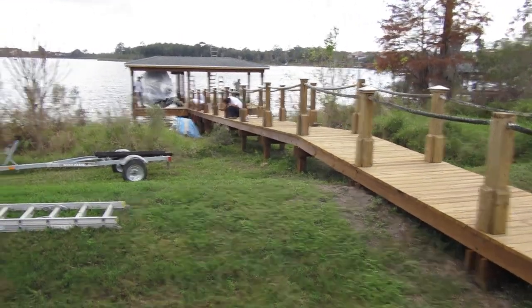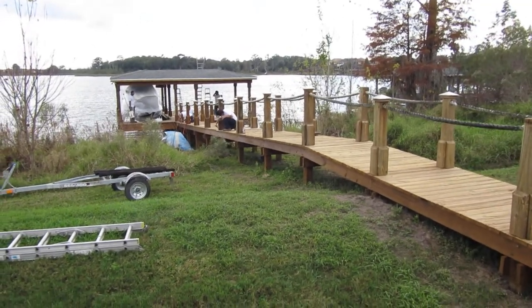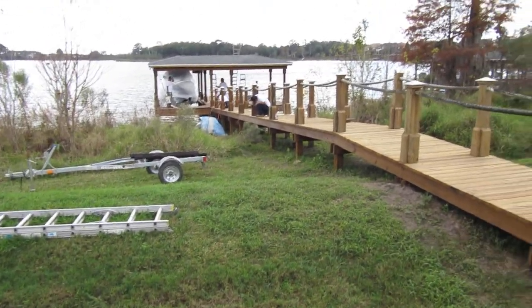Good afternoon. This is Dustin with Orlando Painters. We're here at the Zavada Residence in Windermere, Florida. We're staining their boat dock.